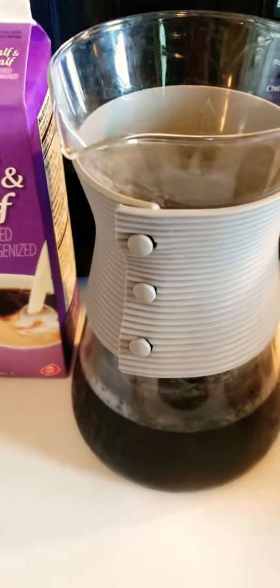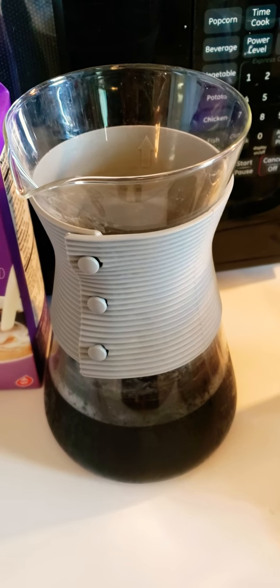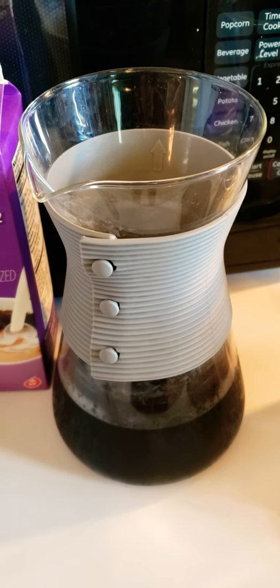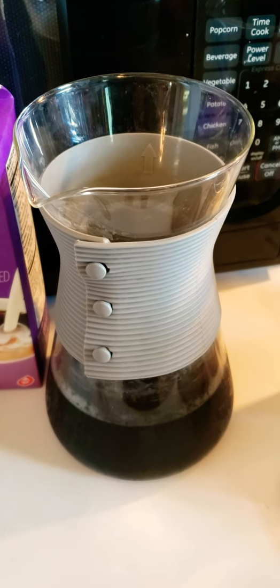Now the difference between cold brew coffee and iced coffee — because they are different — is that iced coffee is a hot coffee brewed over ice, so it went through a heating process and then cooled off with the ice.